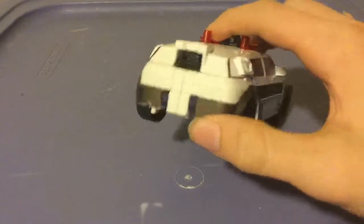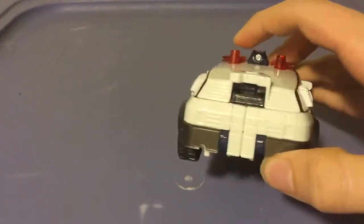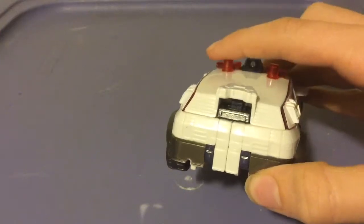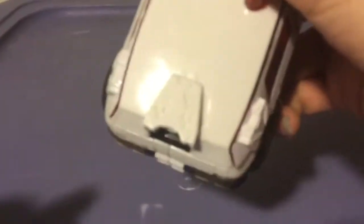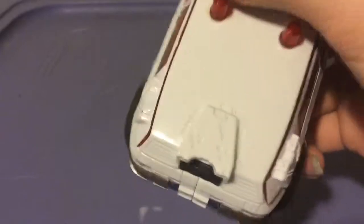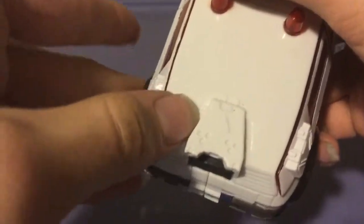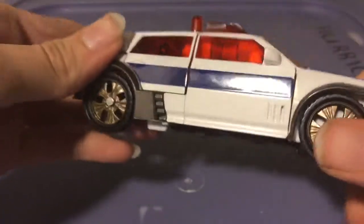Nothing really around the back — you got the bumper and what appears to be molding for the taillights, but there's nothing painted, no rear window or anything. You do have the molding for the Cyber Key slot, which is very nice. You got the arrow telling you which direction to insert the Cyber Key, little dots and vents, and like circuitry or wires connecting to his body. It's pretty cool.